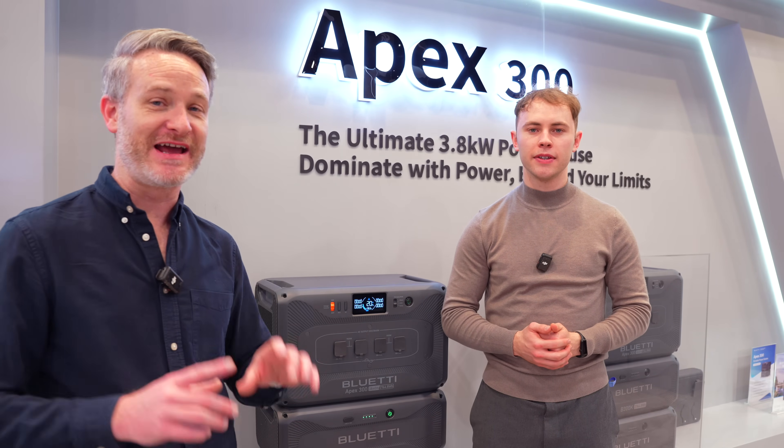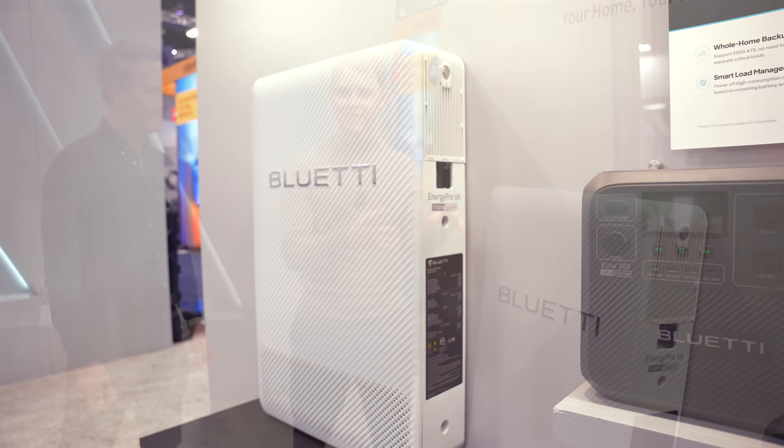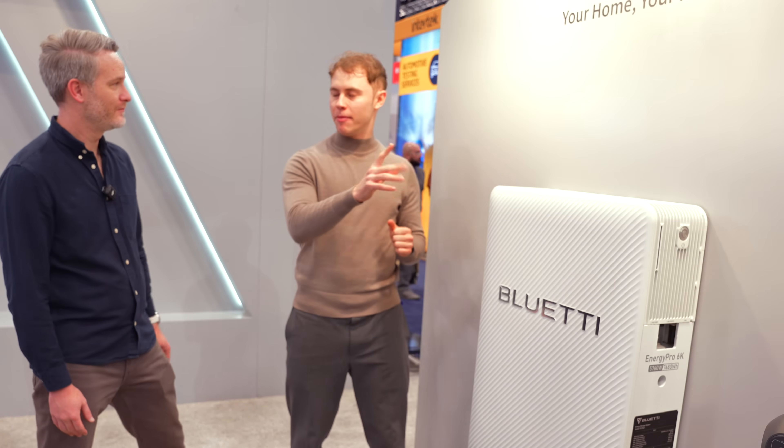The Energy Pro 6K is a little different — and actually somewhat more exciting. The form factor is clearly different; this is not something that's going to be portable like the other products. It's for home power backup. This single unit has a battery capacity of 7,680 watt hours, and it can connect up to five of them together.